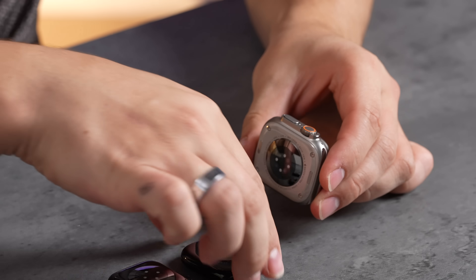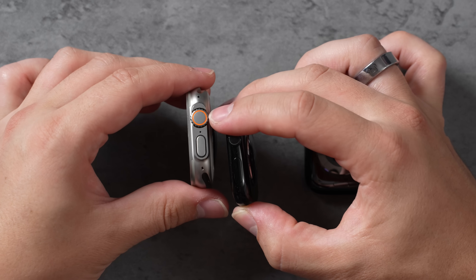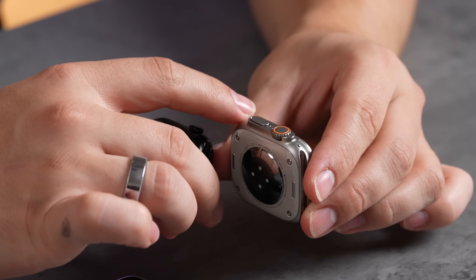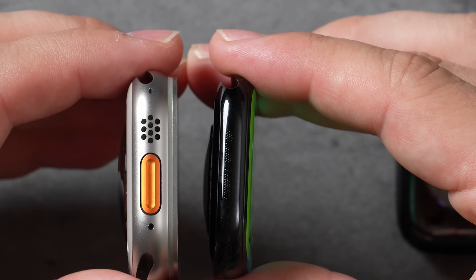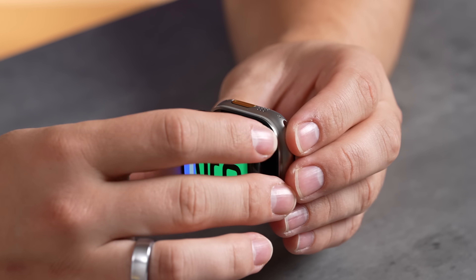Comparing to the Ultra 2, it has a cool little crown guard with a more pronounced side button and a much larger crown — about twice as big. The display section sticks out and you can see the Ultra 2's huge speaker grilles. You can now play music through the speakers on these watches. There's also the orange action button on the Ultra 2 which you can customize — I really like it, and you don't get it on the Series 10.